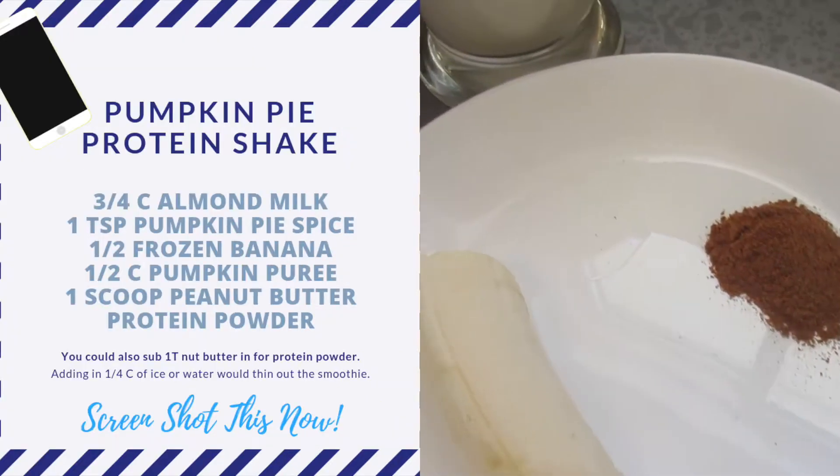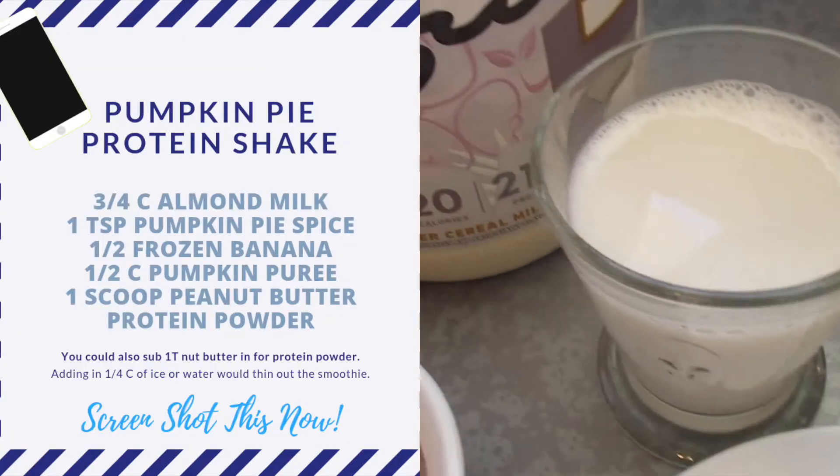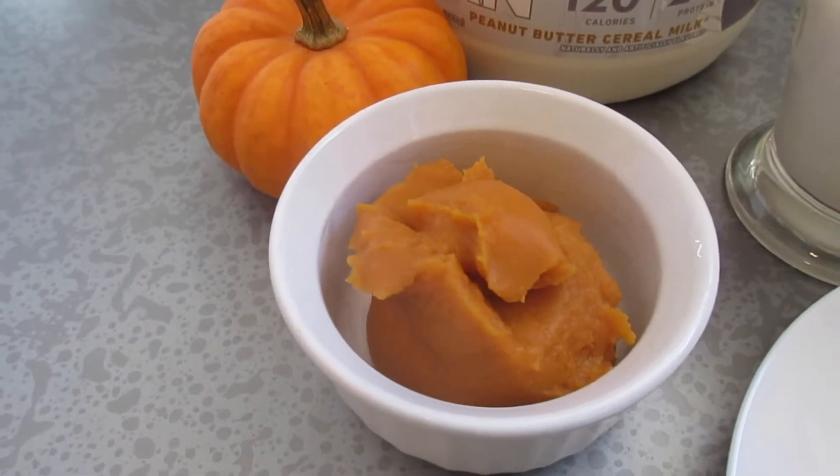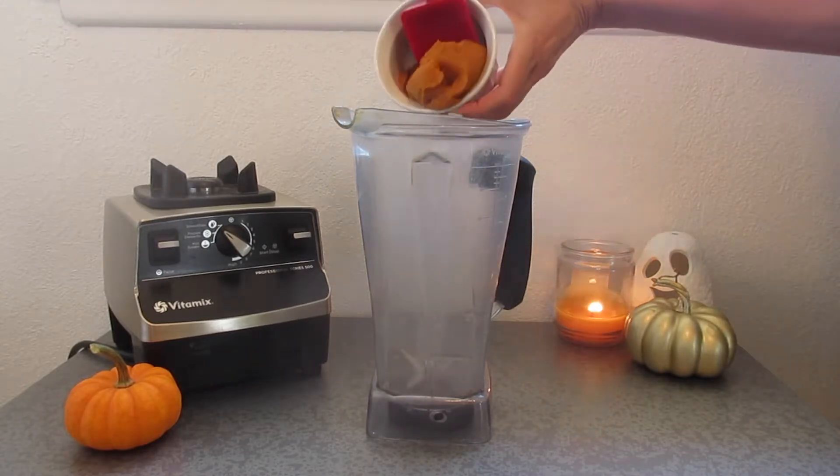Something to note: you could use some almond butter or peanut butter — like a tablespoon or two — instead of protein powder if you didn't have any in the kitchen.